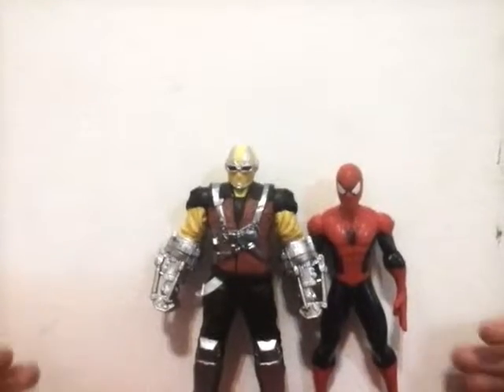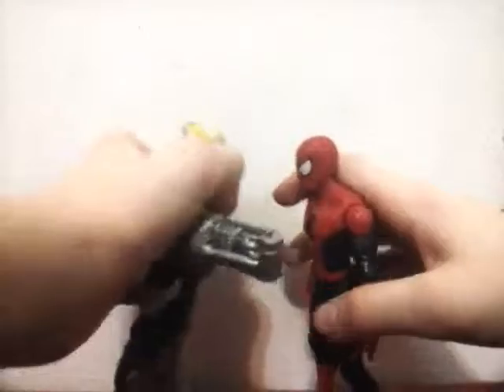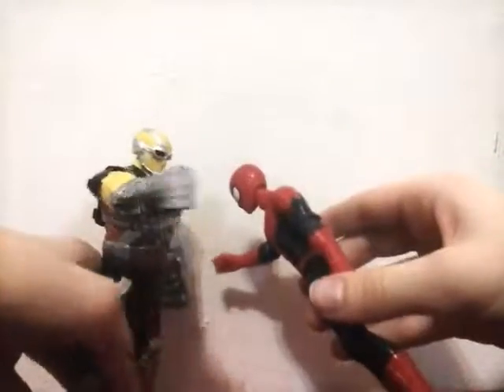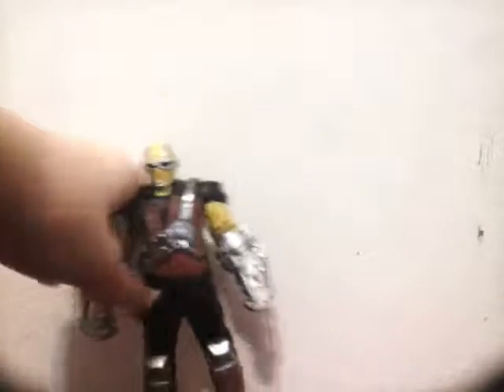Can scrawny teenage Peter Parker win against very big adult Shocker? Let's find out. Well, turns out scrawny Peter Parker dies — Shocker wins.